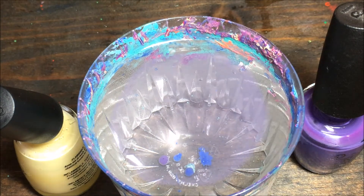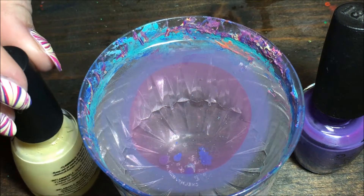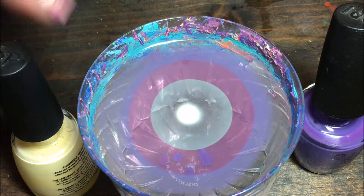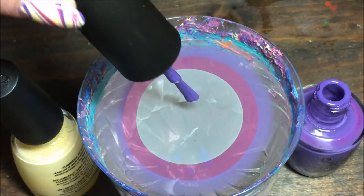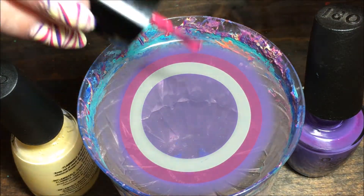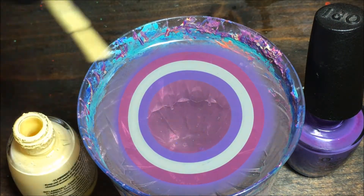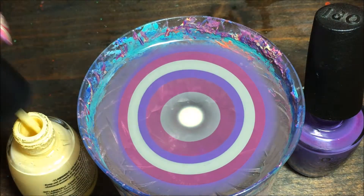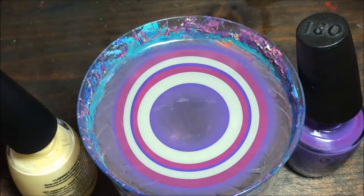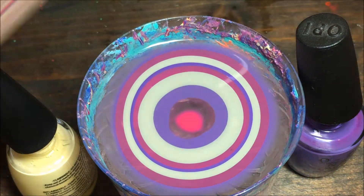I'm using these colors: the purple is OPI Lost My Bikini at Molokini, the pink is Formula X Eureka, and the yellow is Salon Perfect Mellow Yellow. I'm just gonna keep building my bullseye with as many rings as you want, but with the zebra print design we're doing, you want to do as many rings as you can so the center ring ends up tinier. Just keep going and playing around until you get as many rings as you want.